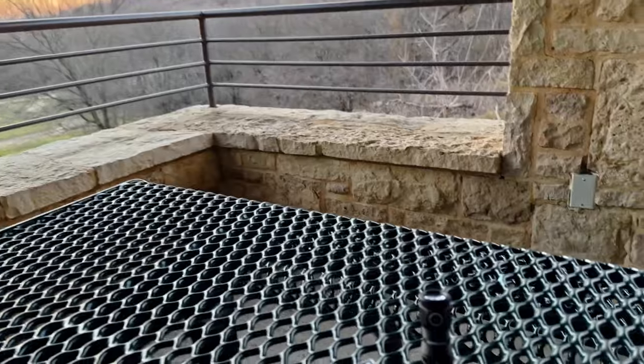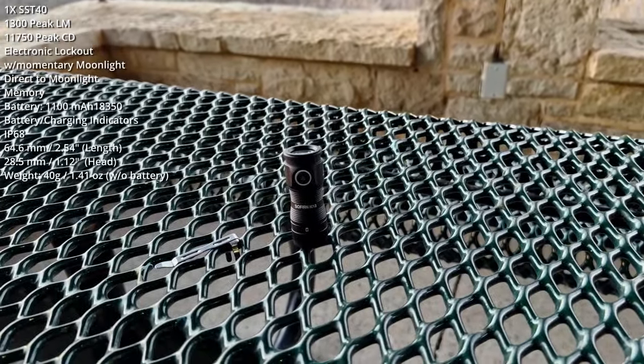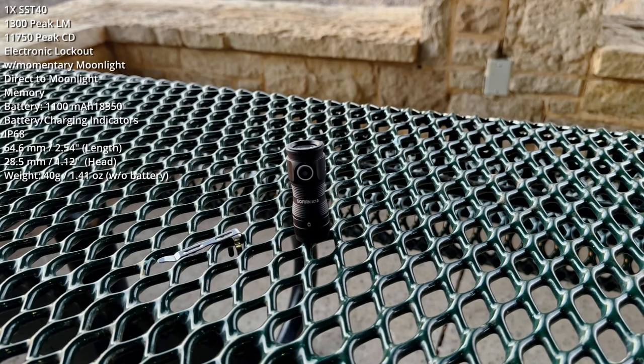Tonight's exercise is a field test of the Sofern SC-13. I want to thank Sofern for sending me this light and making the review possible.